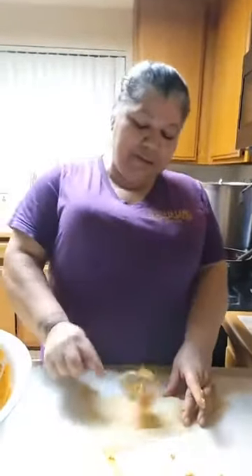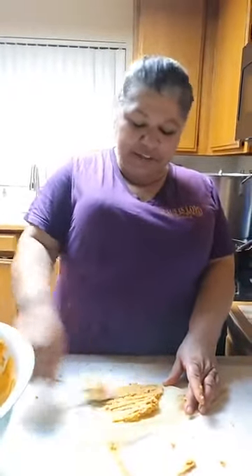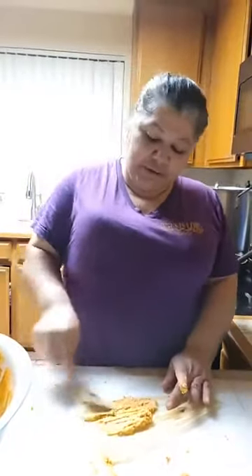Me and the hubby are here doing tamales. Started doing them yesterday and finishing them up today — not doing a whole lot of them.